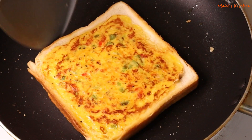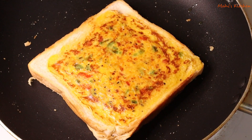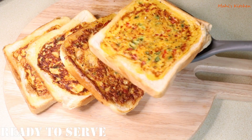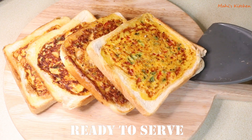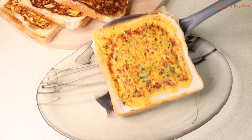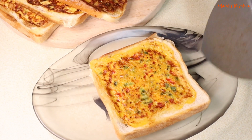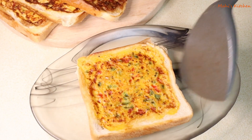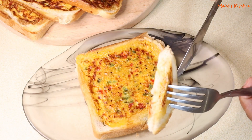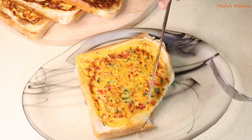Cook until nicely browned and then take it out. Viewers, I used two eggs and made four pieces of bread. See how delicious it looks! If you have bread at home, try this recipe today. Please comment and let me know, and stay tuned for my next recipe.